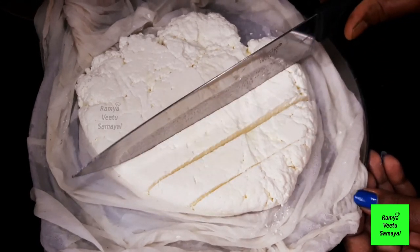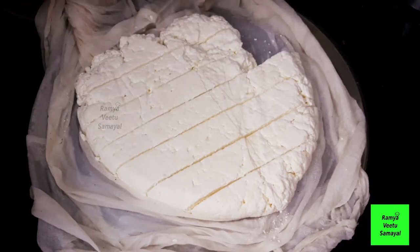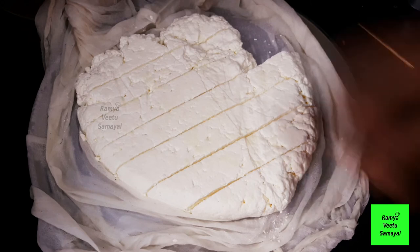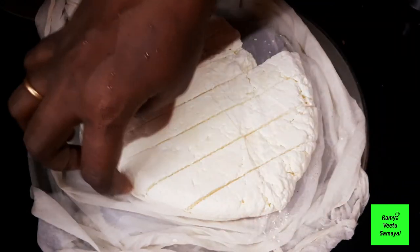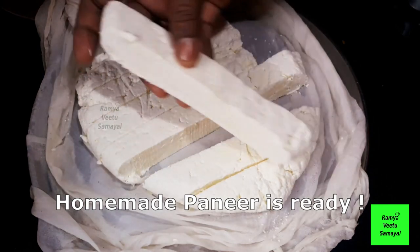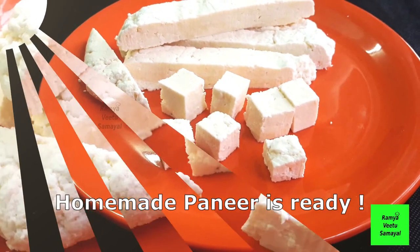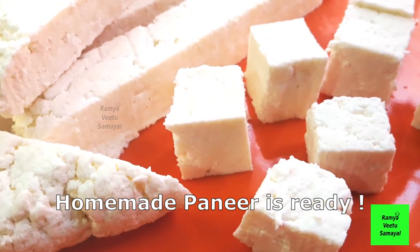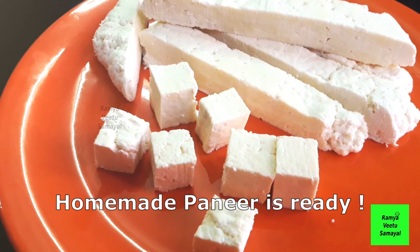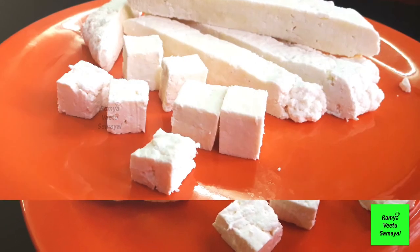Let's slice and cut the paneer. We will cut it nicely. I will tell you how to make paneer butter masala — I will make a recipe for the paneer gravy.